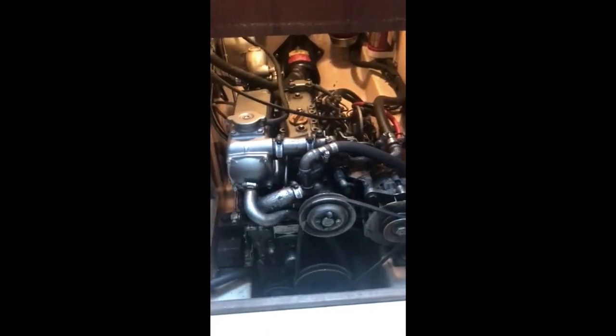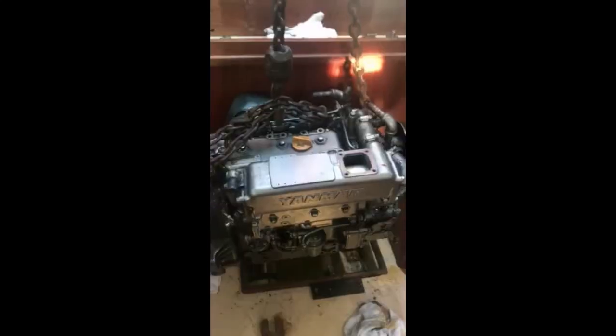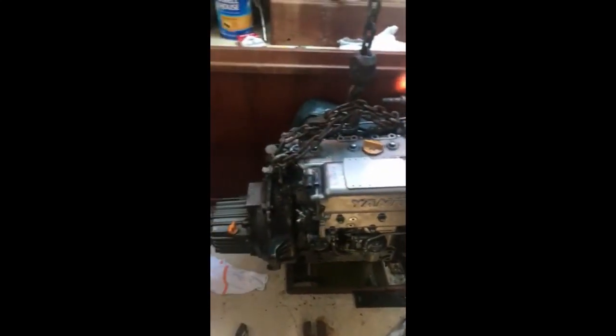The old engine getting ready to be removed. A little video showing the back of the motor coming out, along with all the hardware mounted to support the engine and its systems. Baby motor coming out of Chris's boat.